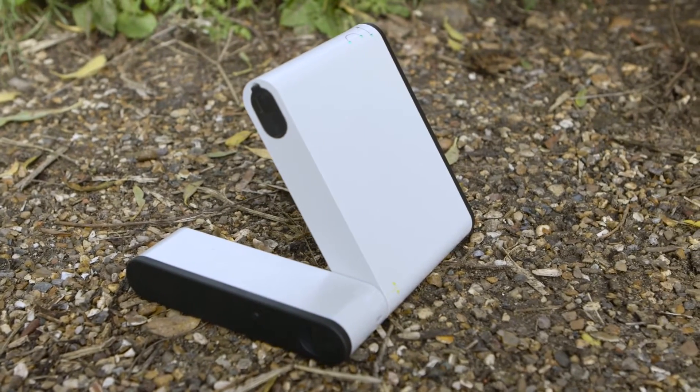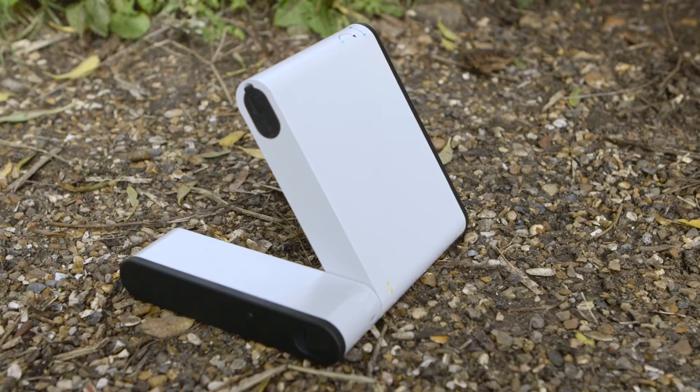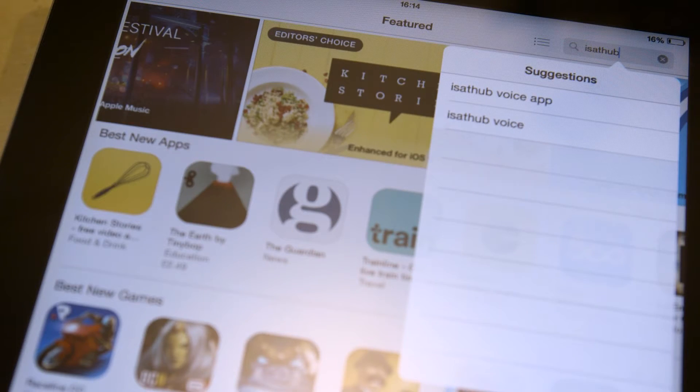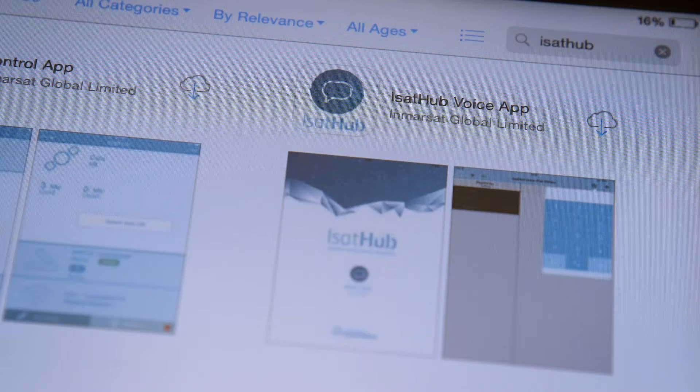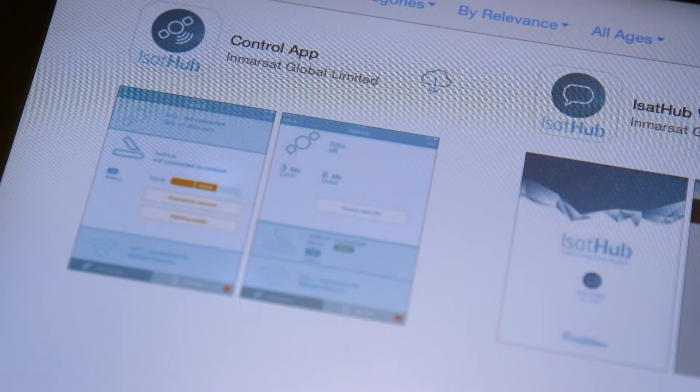It's really easy to set up and use too. All you need to do before you leave home is download the control app and the voice app for your tablet or smartphone. I'm using an iPad but the apps are also available on iPhone, iPod Touch, or Android. Go to your app store, search for iSatHub, and you'll see two apps — the voice app and the control app. They're both free and you'll need them both. The control application is how you configure your iSatHub service, doing things such as changing passwords and amending your firewall settings. The voice app allows you to make calls and send SMS messages.